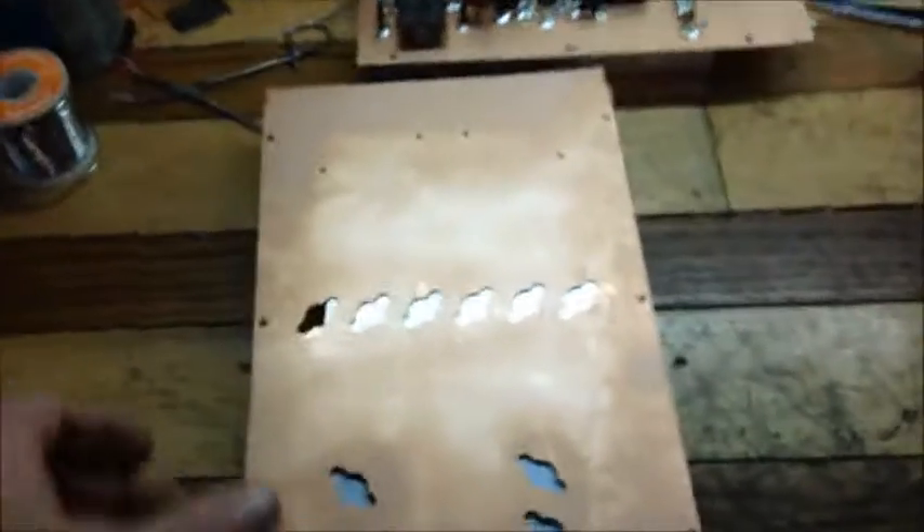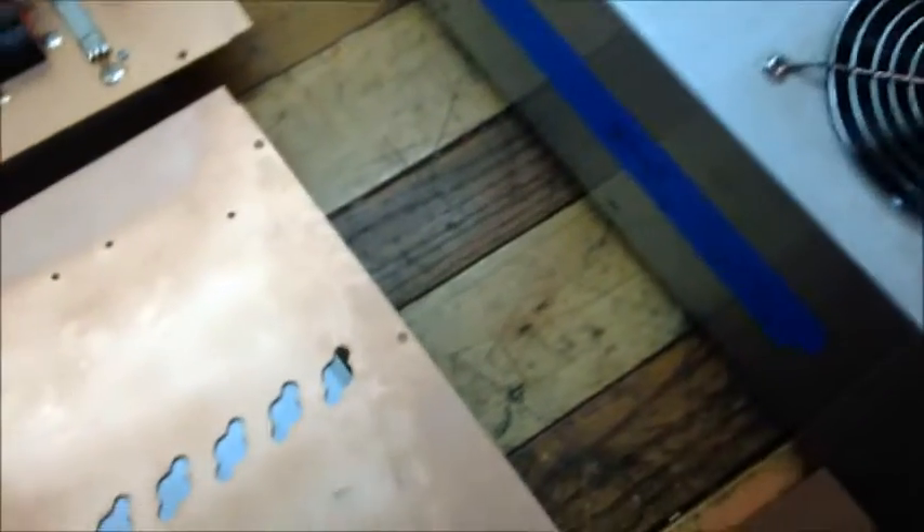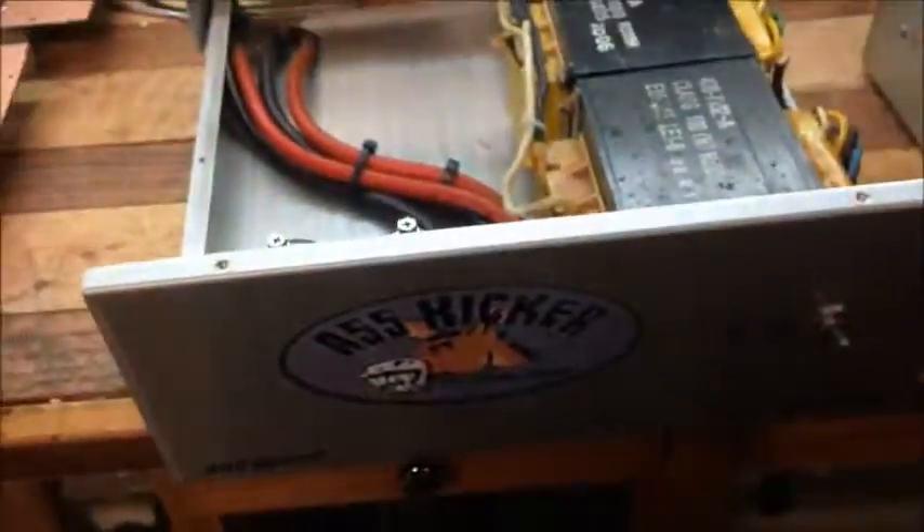Hey guys, got a pretty good video coming up here. Basically what we're going to do is build a six-pill base amp. One of my locals picked up this power supply off of another guy — it's one I built a few years back, about a 140-amp power supply. We're going to take his five-pill here and put it right up in this case for him.